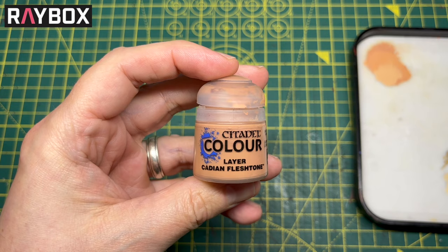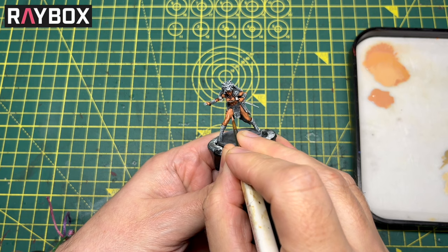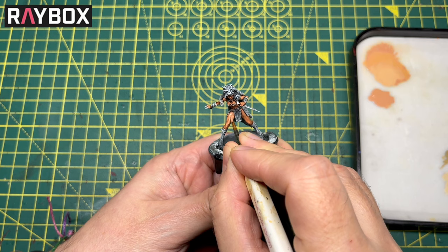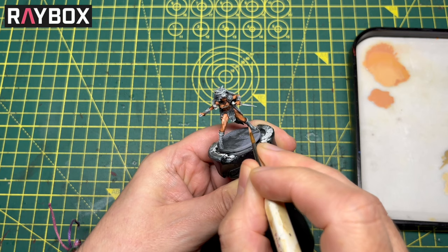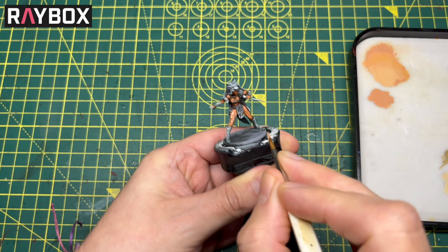Same thing — one part water to paint. Now I'm going to paint over the model but I'm not going to paint in the recesses — I want that flesh shade to come through, giving us our darkest colour. I'm just picking out the biggest areas of raised muscle and giving those one coat. That's going to leave us with all the recesses with a nice dark shade and all the raised areas with a fresh coat of Cadian Fleshtone.